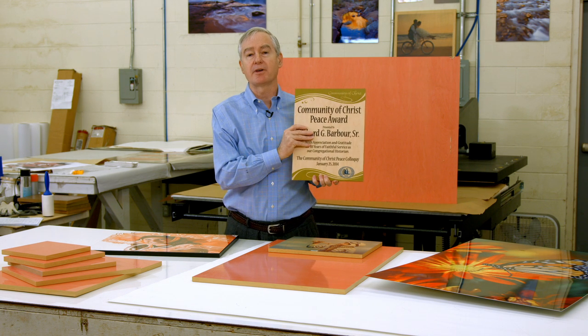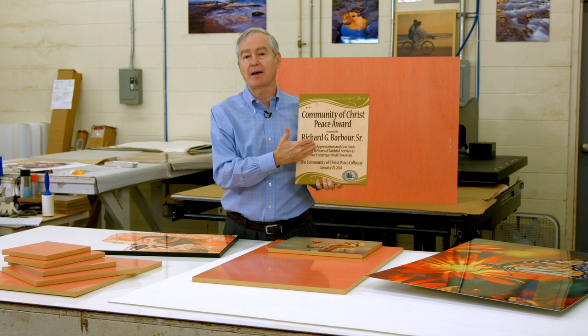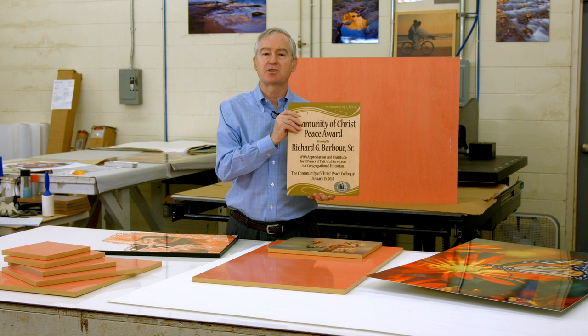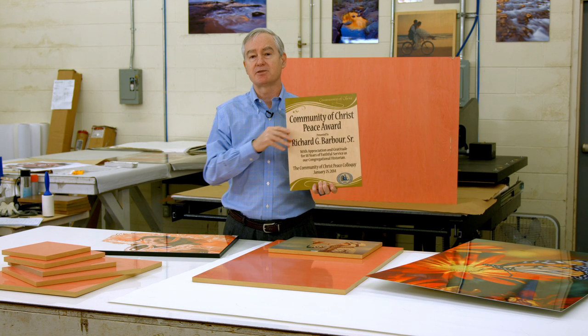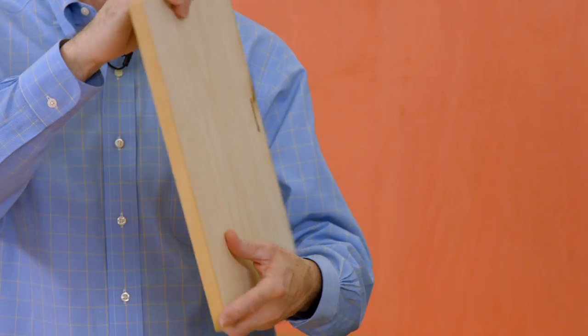I've pushed it to all the kinds of uses I can think of. For instance, I did this plaque for my church, and it just has a beautiful, rich color — a very expensive-looking substrate. The Chromalux Natural Wood product is now available in a good family of sizes and will continue to grow as the product line expands.